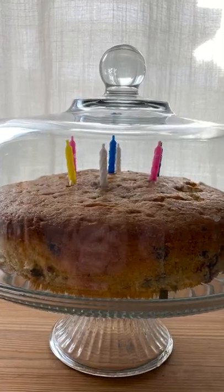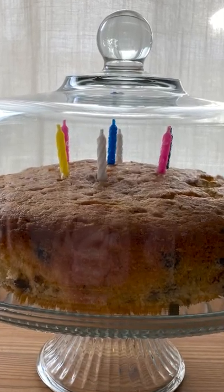I also just recently used this for a birthday party where I made a delicious blueberry muffin cake, and it was so nice to be able to display it. As people were coming into the party, I blew out the candles and sliced up the cake right off of the cake dome. It was wonderful.